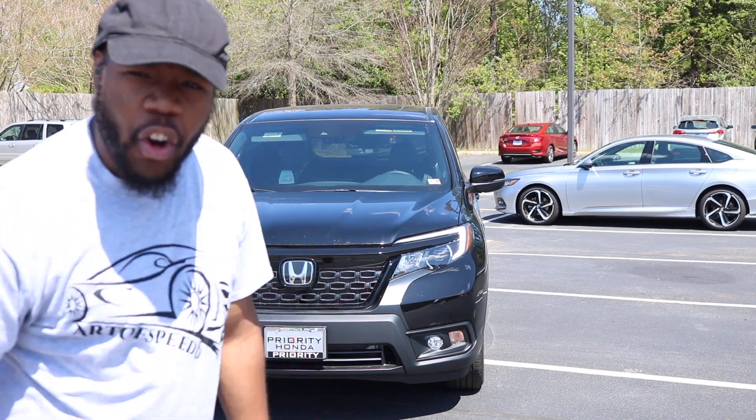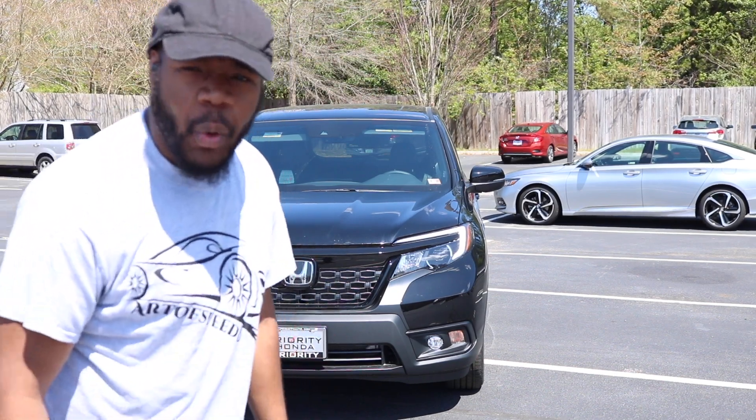What up good people? Huge shout out to Priority Honda for allowing me to review the 2020 Honda Passport.